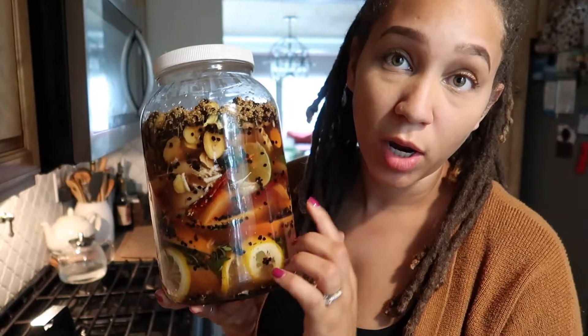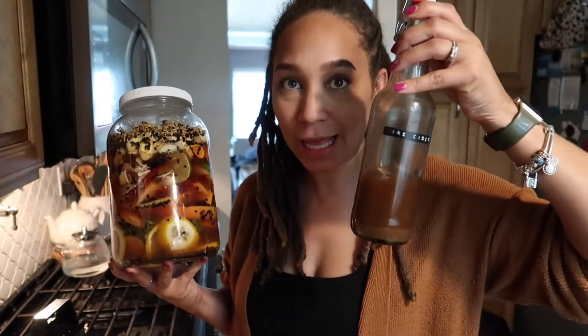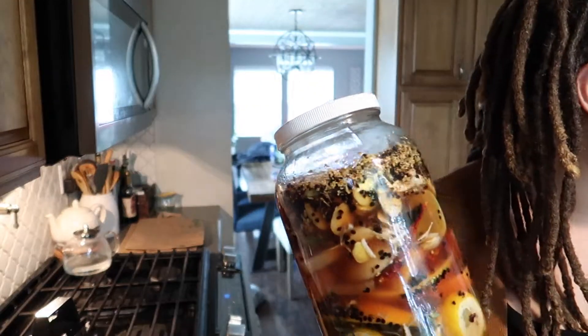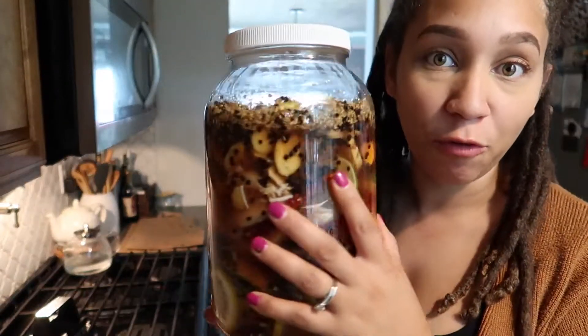All right, so at this point I am going to date the top of this jar and I'm going to allow this to sit for at least six weeks or so. I think that's just barely on time to allow this to last me. Luckily not a lot of my family can even handle taking little tiny shots of this at a time, so I'm hoping that we will be good until this is ready. But I just wanted to show you guys what differently I am adding into my fire cider.